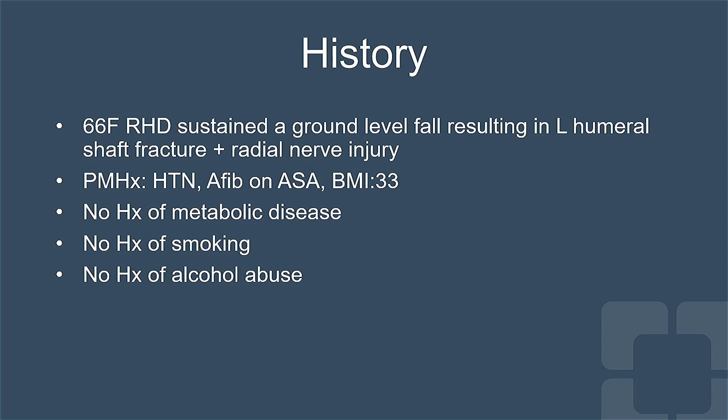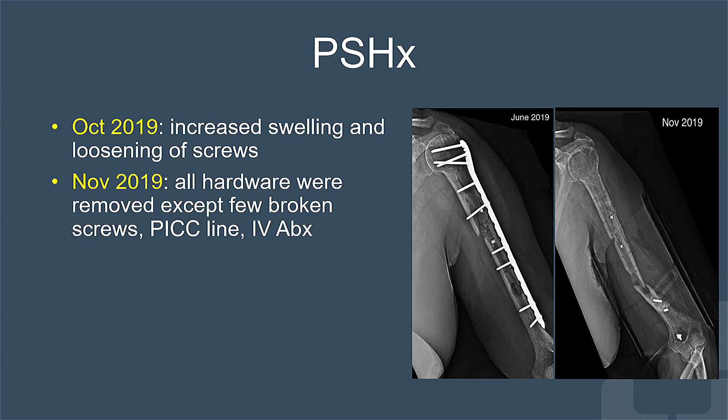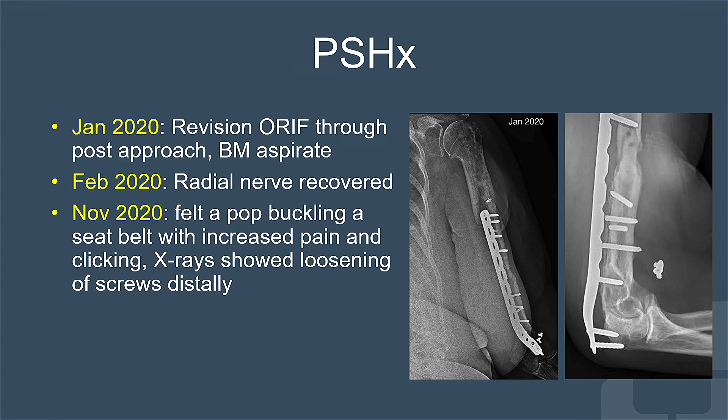She was relatively healthy and had no history of metabolic disease, smoking, and alcohol abuse. Her care at the outside facility included nailing of the fracture that was complicated by wound drainage and infection. She underwent a series of surgeries including two irrigation and debridement of the wound with retained hardware and a second revision ORIF using an anteromedial plate that eventually failed. She had partial removal of hardware and a second revision ORIF through a posterior approach that failed eight months later.